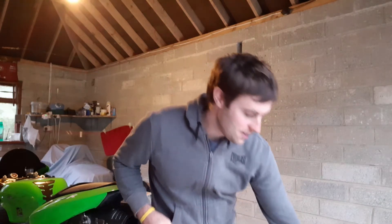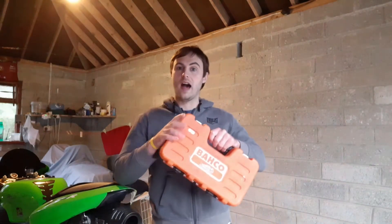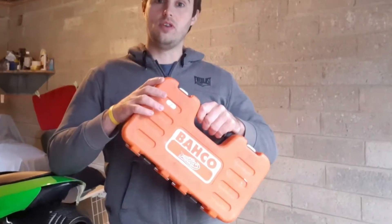Welcome back to my channel. Tonight I'm going to talk about something a little bit different — I'd like to review a tool set that I've been using for a number of years. I'm sure it's a brand everyone has heard of. I picked up a half-inch set of their sockets, and the socket set I'm going to review tonight is the Bako half-inch S240 model.